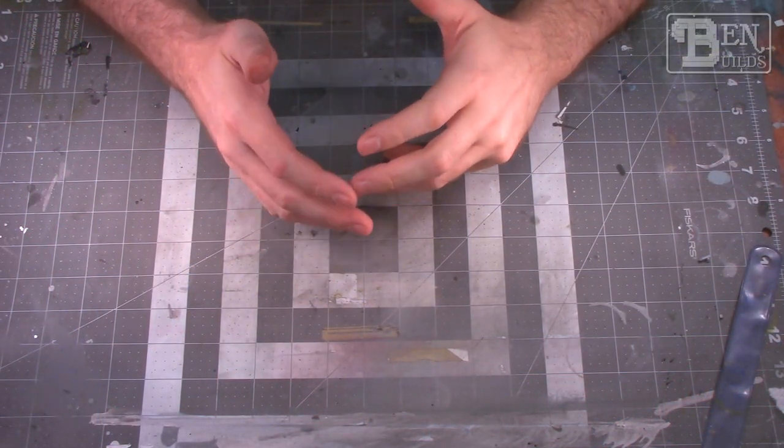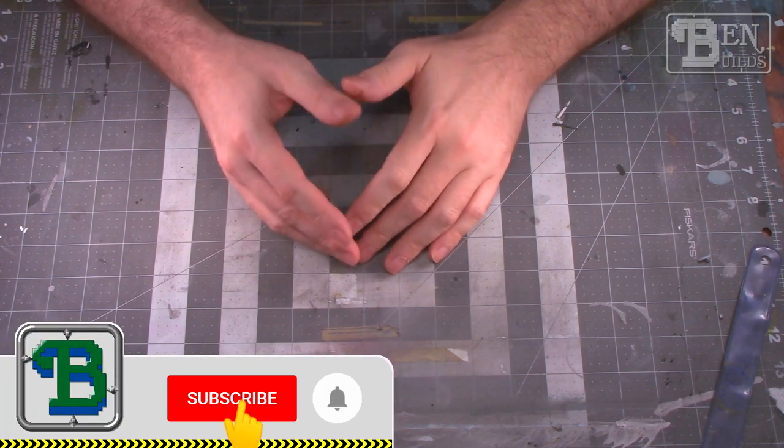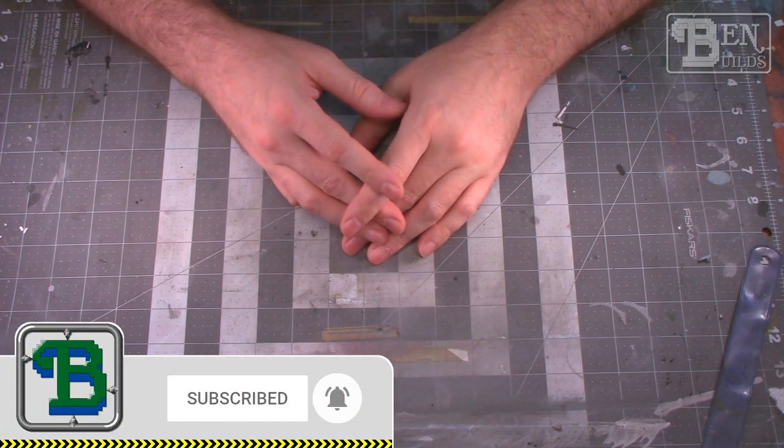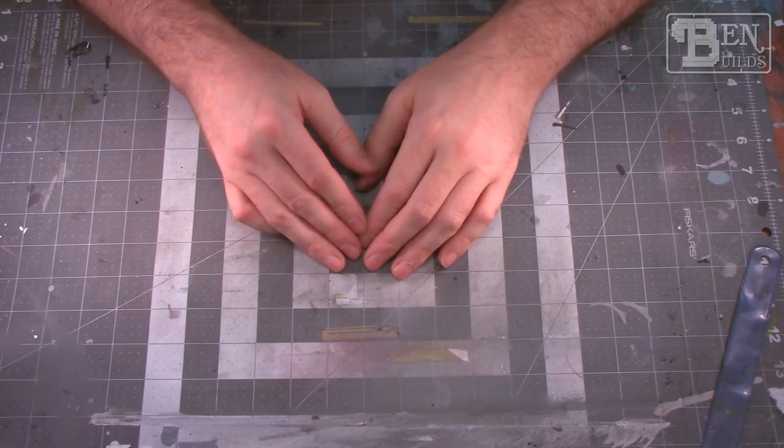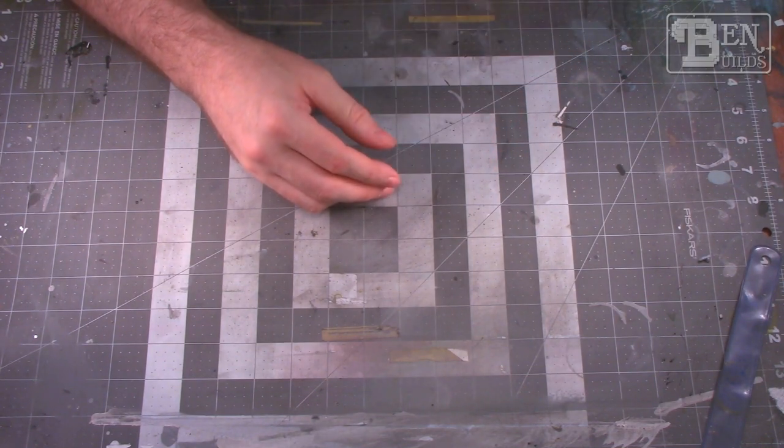What's going on everybody, my name is Ben and welcome back to the channel for a brand new video announcement. We are jumping in on a new group build called the NATO versus Warsaw Pact group build, started on June 10th, going all the way to October 27th, being hosted by the group build group over on Facebook.